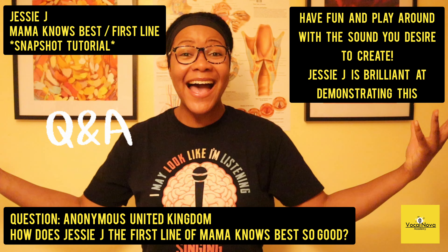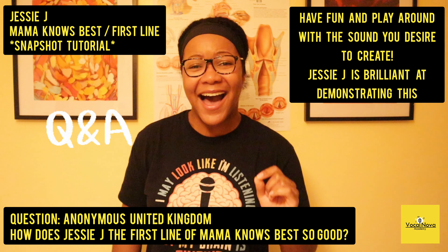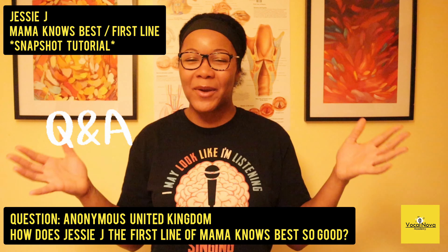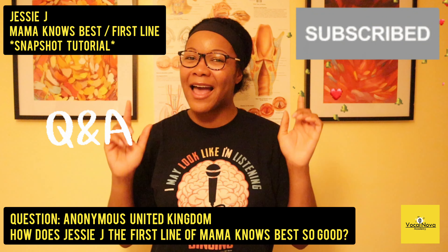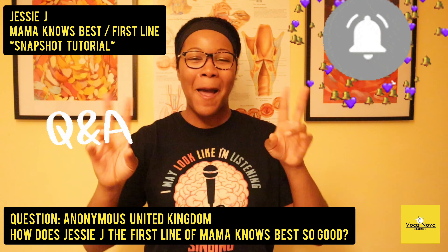So I hope that helps — a very quick tutorial. If you've got any questions, pop them down below and let me know if you want any other song tutorials, because I'm more than happy to help. Much love to you all, bye!